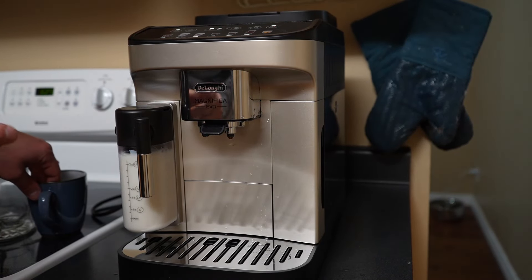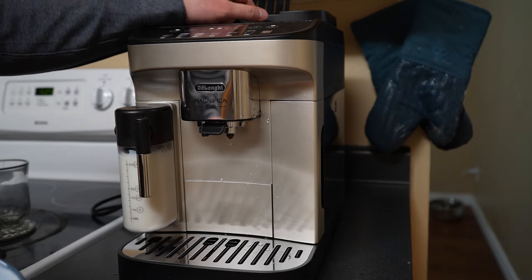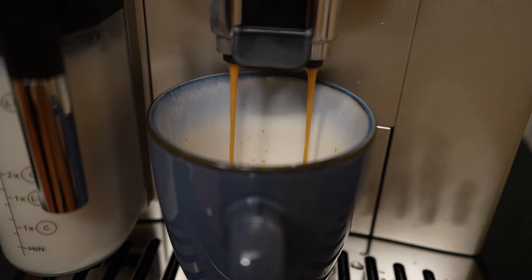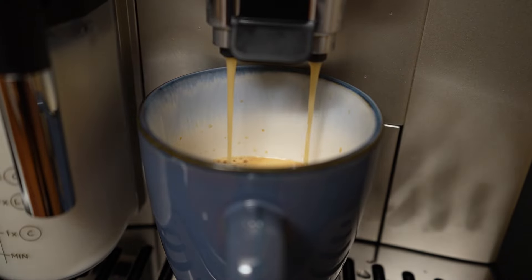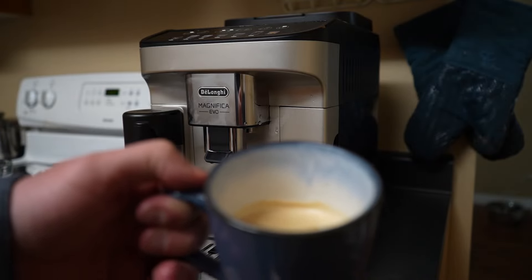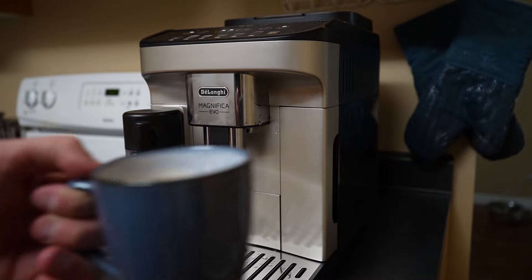A great thing about this machine is you can also use pre-ground coffee. There's actually a slot at the top where you can put ground beans in if you prefer. But I'm going to use the fresh beans — just pour a little in and select the coffee option. The coffee did look a little watery coming out, though it looks pretty nice. I only selected the two-bean option, so I could have done three beans. It's almost more like an Americano — an espresso shot with hot water essentially.